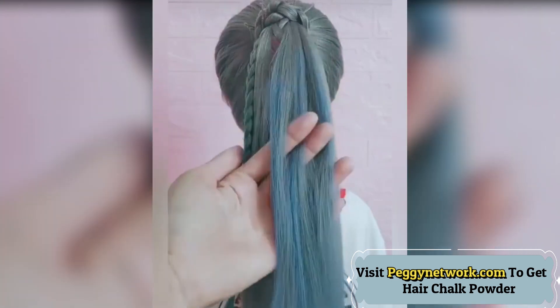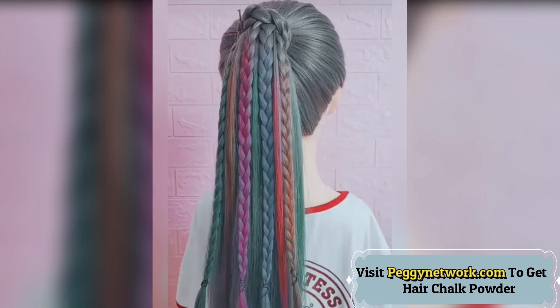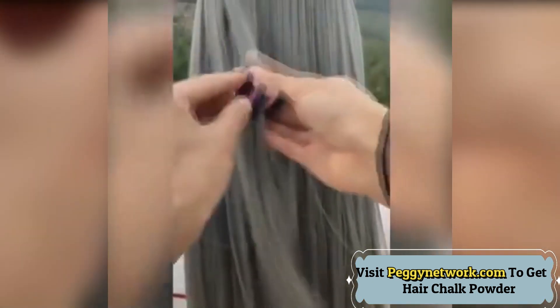This hair chalk features an applicator to simply brush on your hair. Hair Chalks are environmentally friendly, non-allergenic, and water-soluble — they can easily wash out with ordinary shampoo and water.